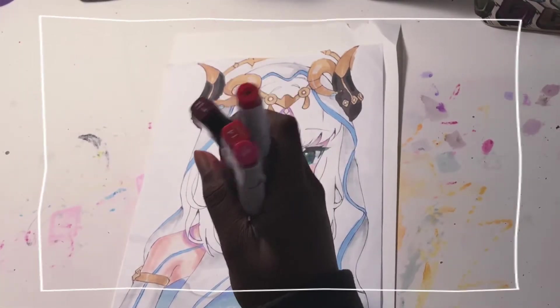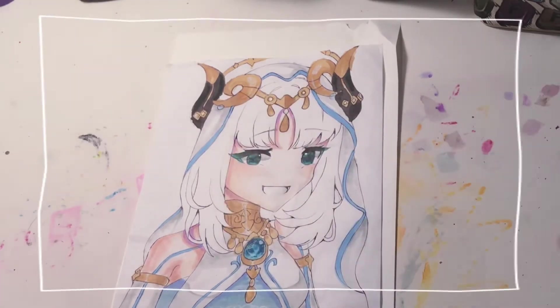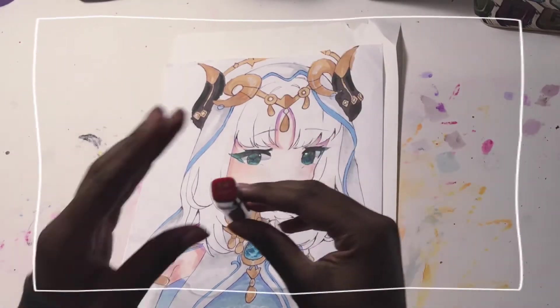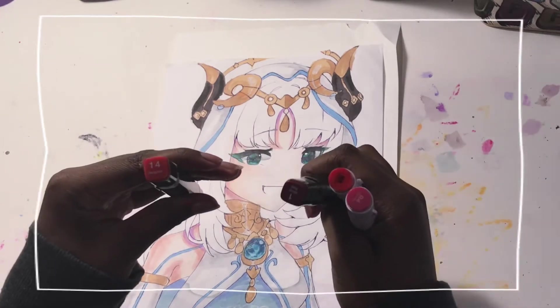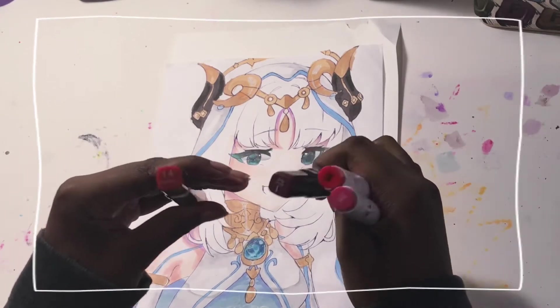First, you're going to pick your colors. I chose four colors, but you can have three, four, whatever — as long as it looks good. This color is going to be my base color, aka the color that I will start with, and the other three being my shading material.